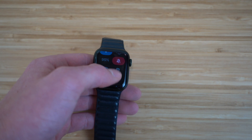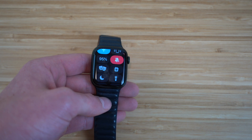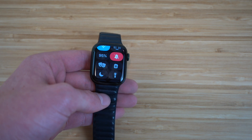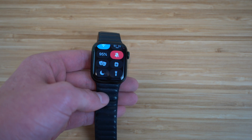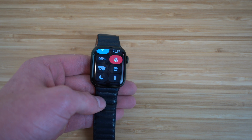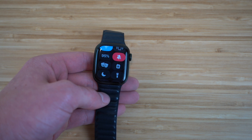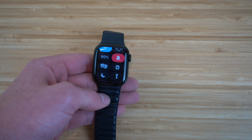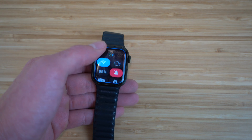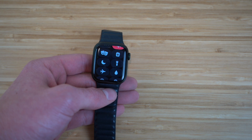We have the Walkie Talkie icon. If you and a friend or colleague both have an Apple Watch nearby, you can speak into your Apple Watch and use it as a walkie talkie — no need to call or text on your iPhone. It's super cool and fun to use if your friends have an Apple Watch too.